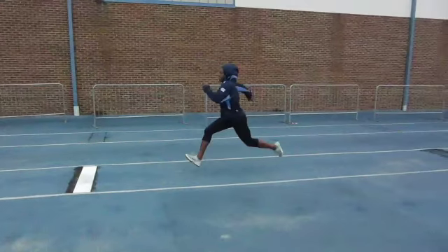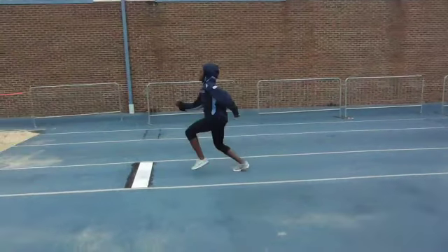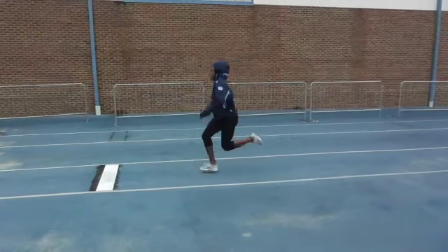Again, the difference between being low when that contact happens, or contacting it and then getting low. You do give a little bit of extra bend, but it's not quite right.